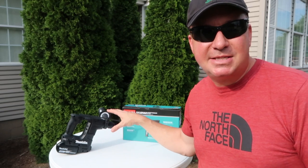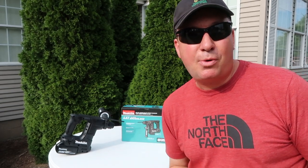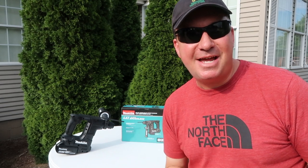So the first time I saw this exact Makita drill, it was three months ago in New York City at the Home Depot's Prospective event. So let's check that out.